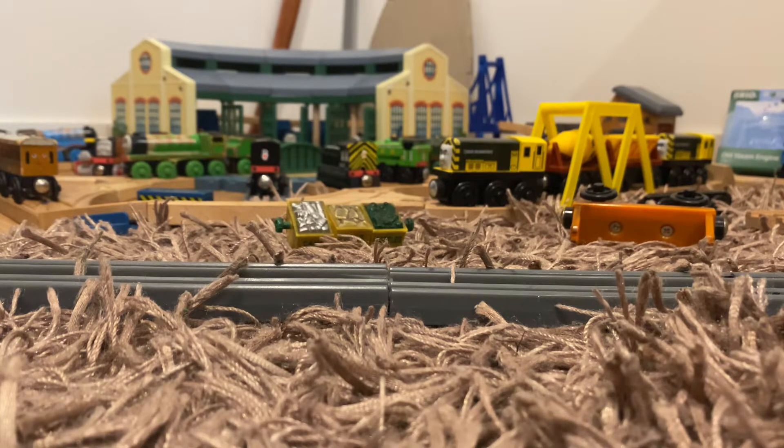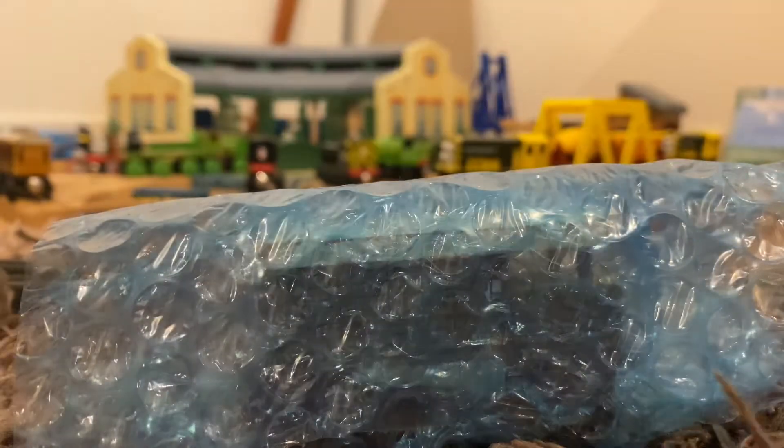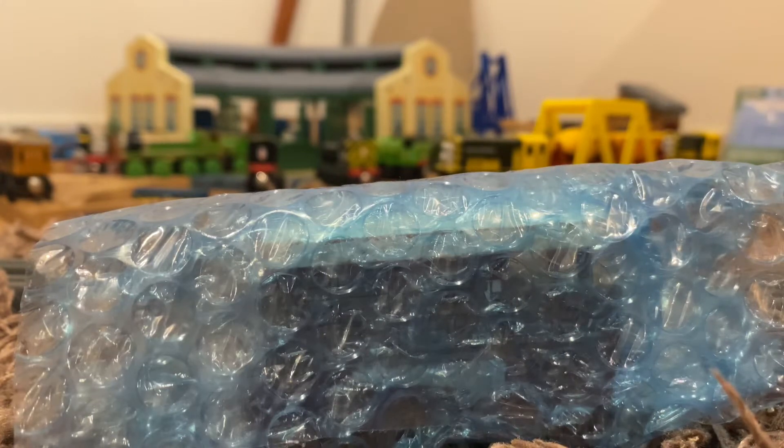So first things first, let me bring the box over. Here it is. I've already opened it but I haven't actually opened the item — I just opened the box to save some time. So here's the item, we'll get the box out of the way.